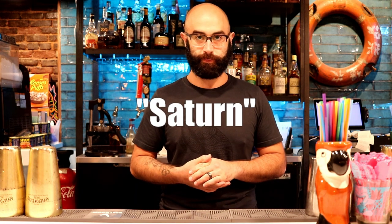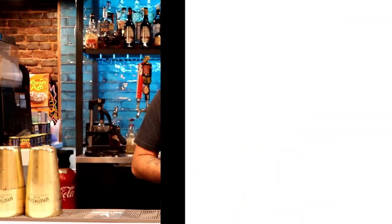Welcome to the Ethanol Review. My name is Jeremy. I do bar stuff here at Fat Sammy's in downtown Huntsville, Alabama. Today we're going to do a tiki cocktail from the 1960s called the Saturn. Stay tuned.